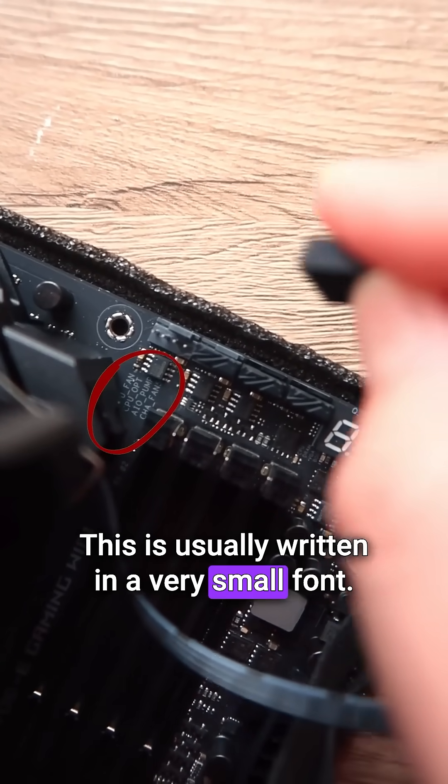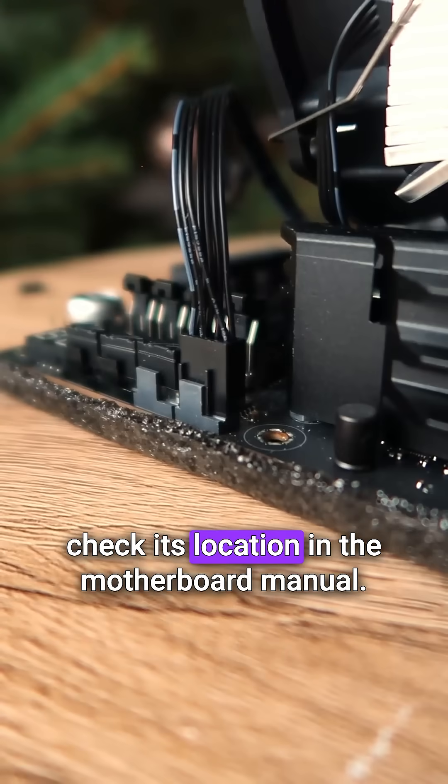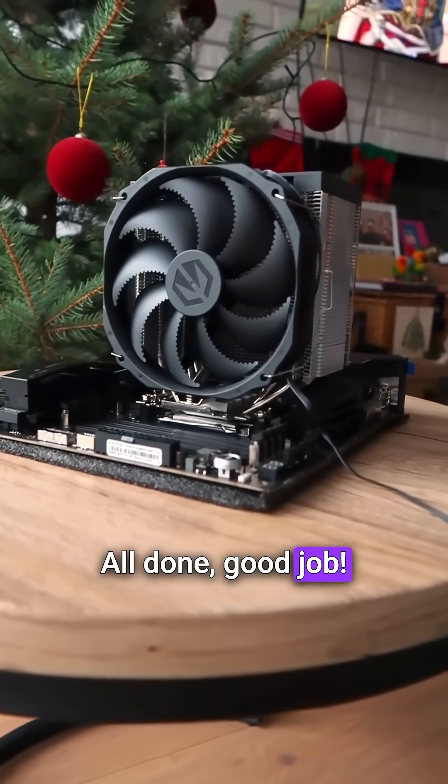This is usually written in a very small font. If you are not sure where to find this socket, check its location in the motherboard manual. All done! Good job!